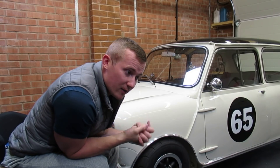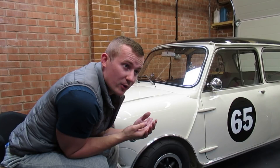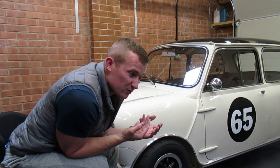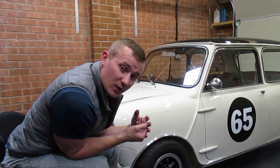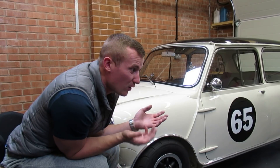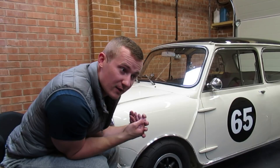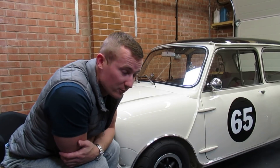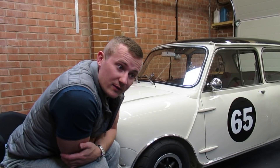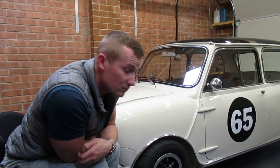Thanks very much again for the subscribers. A couple of people on Instagram have asked if I'm going to start doing merch — this is never something I've actually thought about because I never thought the channel would get to 3,000 subscribers. If anyone has suggestions, drop them in the comment section. If people do want something I can speak with a couple of people and get stuff done. Thank you very much for watching, please get in the comment section if you have questions or advice, and I'll see you in the next one. Take care guys!